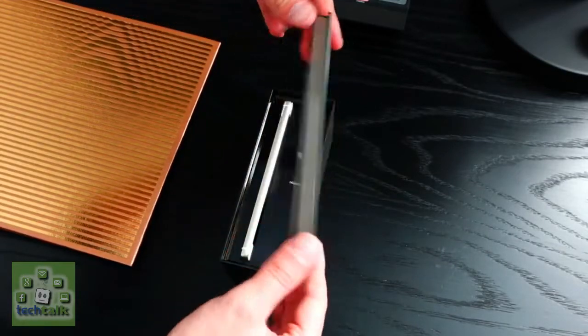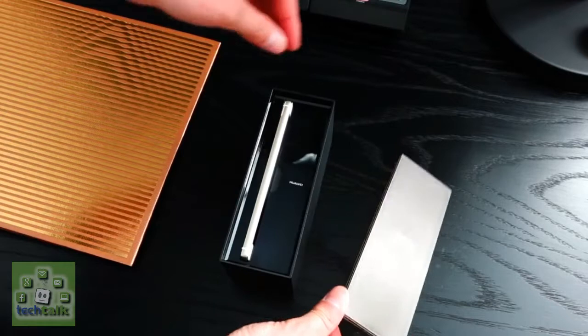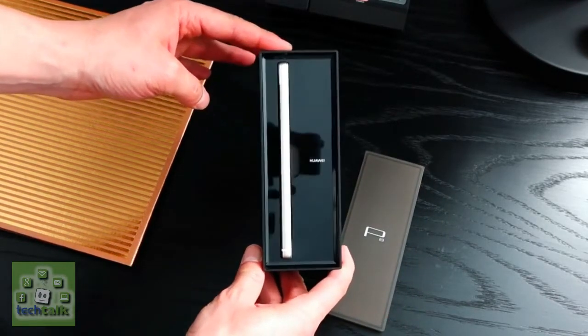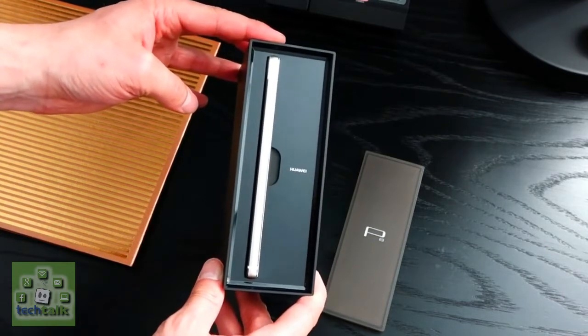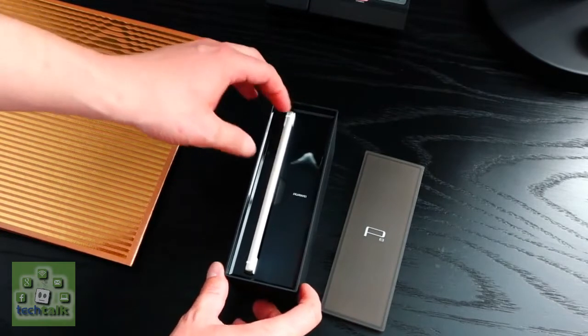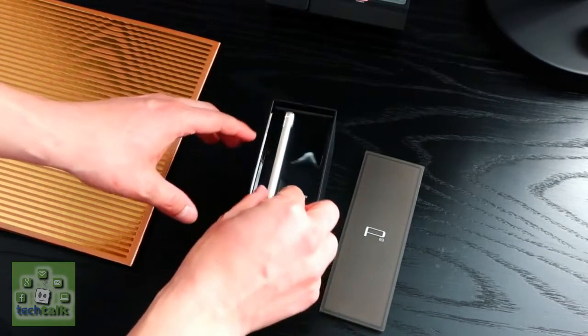Picking up the P8, I found it to be well weighted and manageable in one hand — it looks and feels premium. The slightly curved edges of the handset provide a little extra grip in the palm, although the completely flat rear and super slim profile means it's not the most comfortable handset to hold.